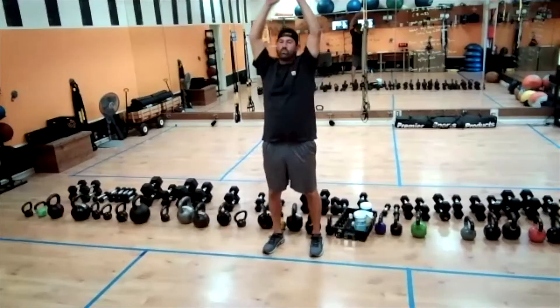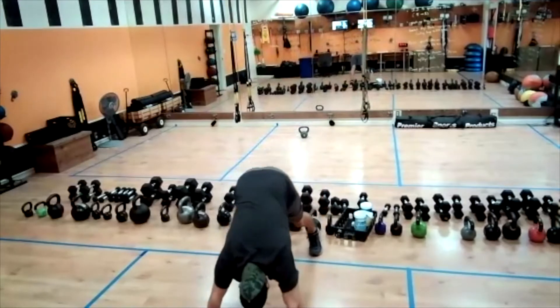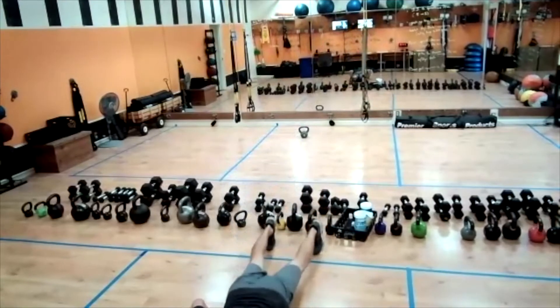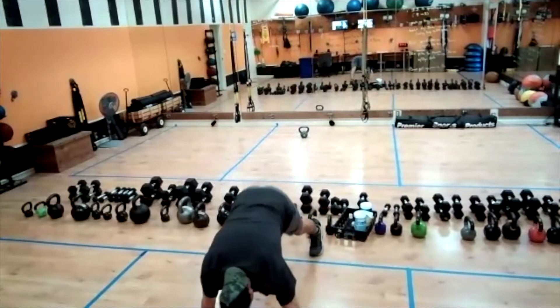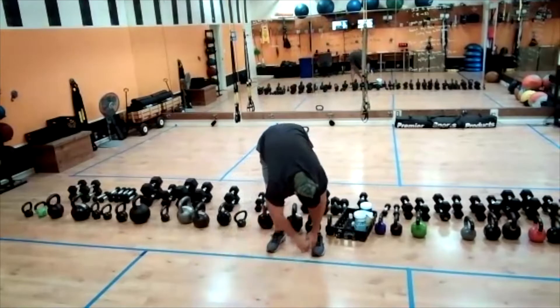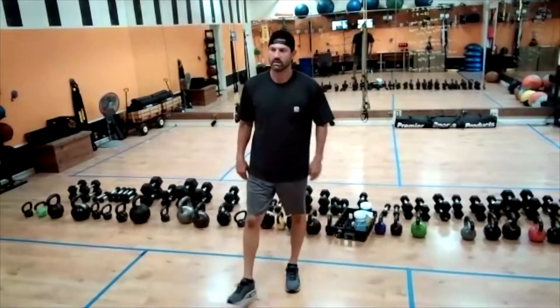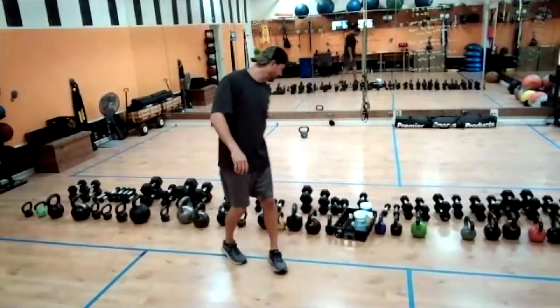Nice, let's get one more in. And nice, good. All right, let's go ahead and do it.